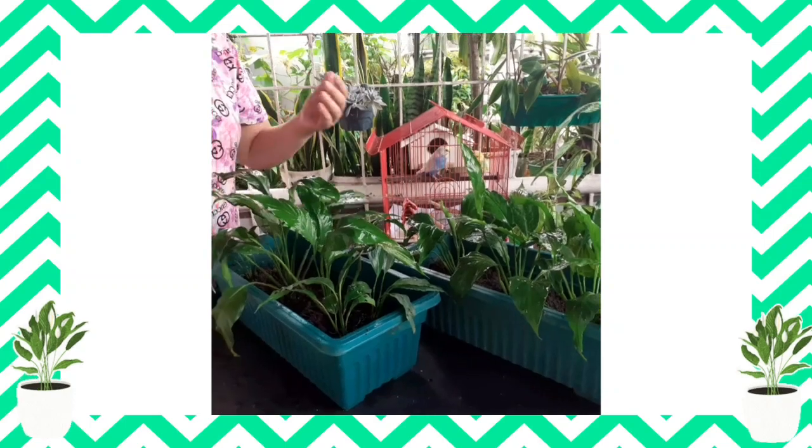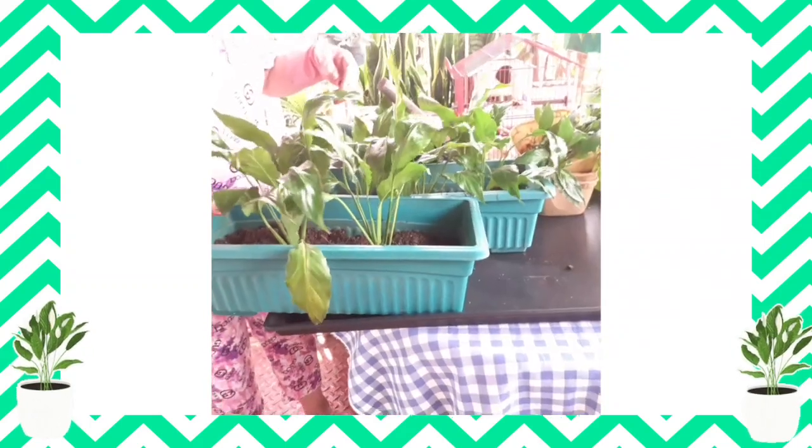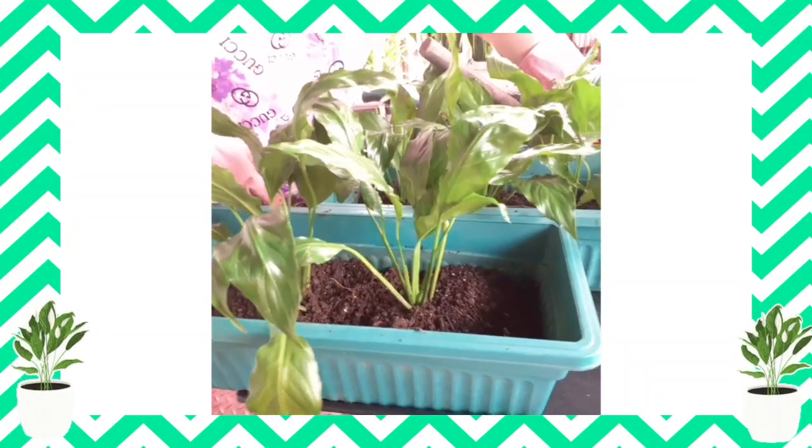It looks so fresh! So this one is done already.